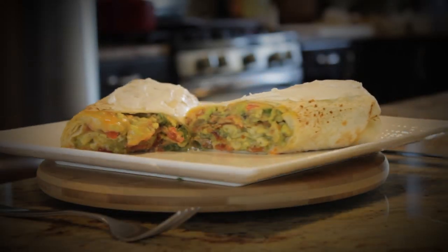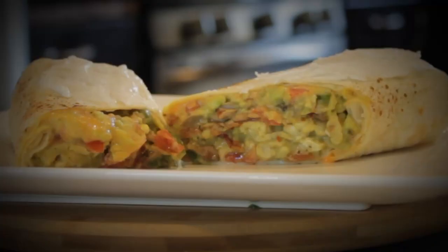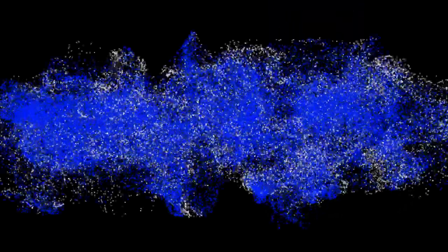Whoa, this monster burrito isn't just massive, it's delicious. Hi, I'm Dave and you are watching MadFood850.